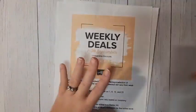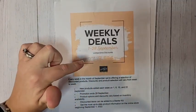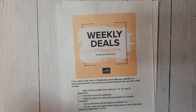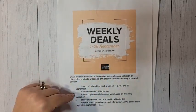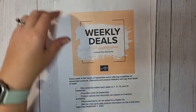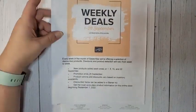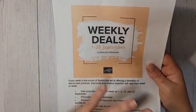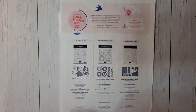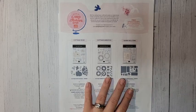For weekly deals — the last weekly deals will be posted tomorrow on the 22nd, and then it ends on the 28th. So make sure that if you want to shop those weekly deals, tomorrow will be the last day they post them.